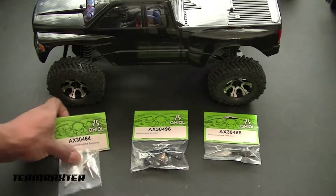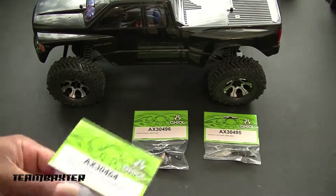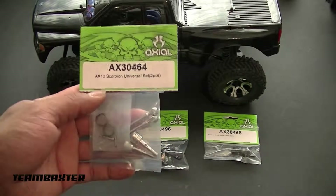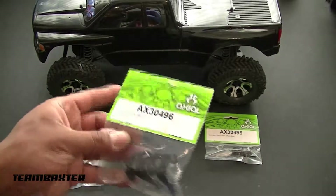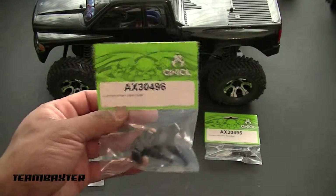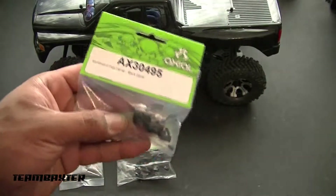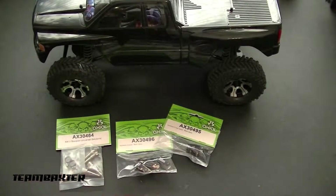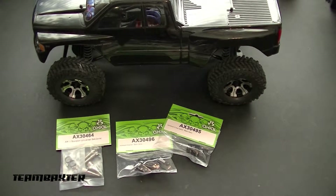Wrapping up the AX10, coming down to the last few upgrades and mods. This time I got in the universal set for the front, aluminum knuckles, and the c-hubs for the front as well, so it gives me all aluminum front. The lockouts are on the way for the rear, and then we can get the hubcaps back on and that'll be about it for this build.